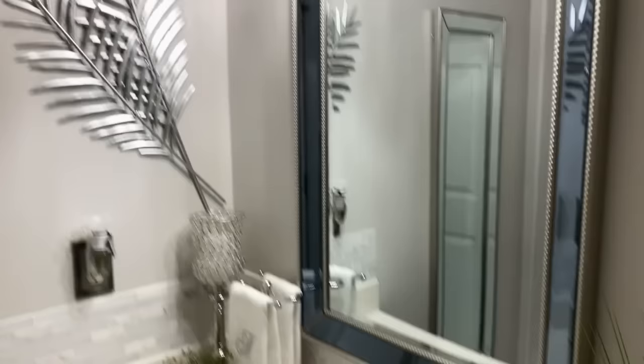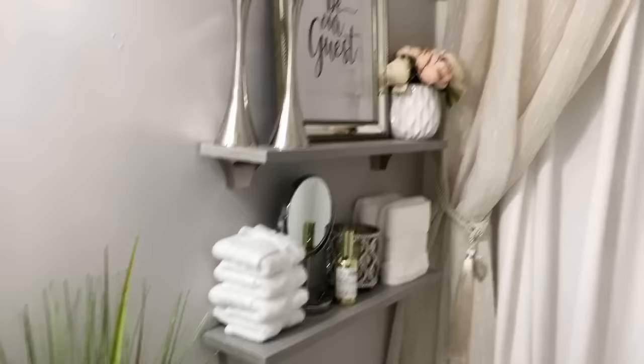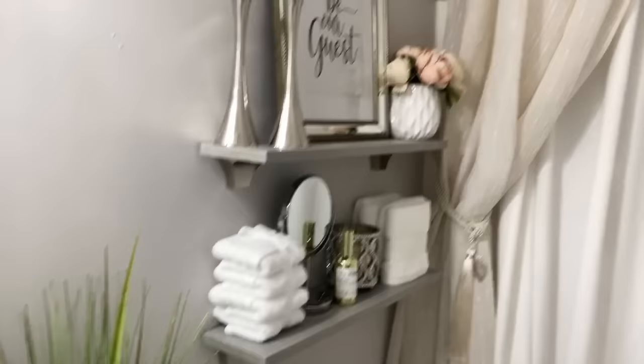That is all I have for you today. I have some more footage at the end of the video. Let me show you this — this is mahogany teakwood, and that is from Bath & Body Works. It smells amazing. I just love those scents that smell like a man's cologne. Thanks everybody for watching! Check out redrams.com — it's my new online women's clothing site. The link is down in the description box. I will see you guys in the next one. Bye-bye!